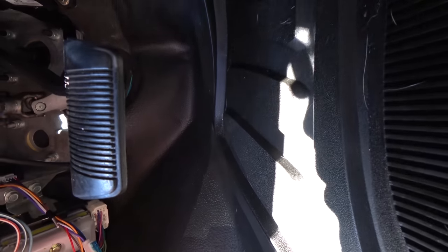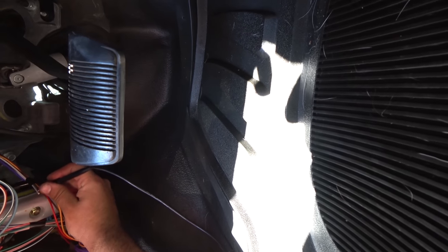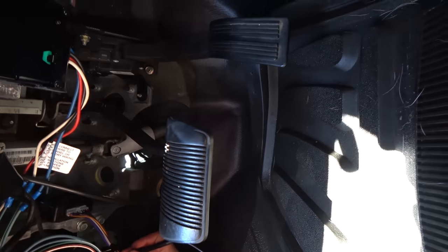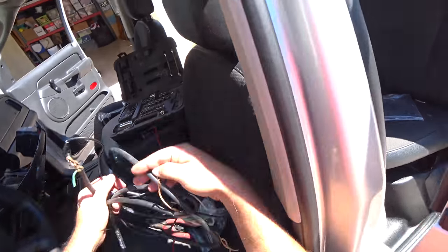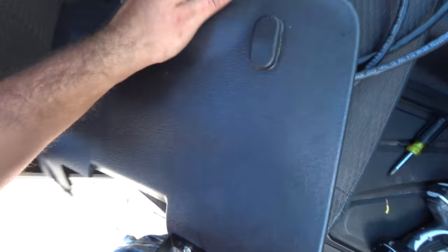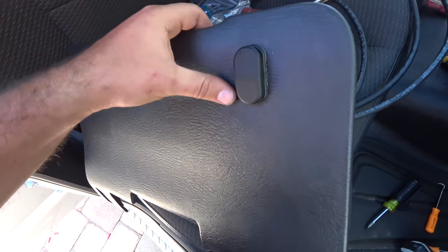I decided to probe these two little wires that were left — the brown and white — because I assumed they were for locking and unlocking with a switch. And look at that. Which means I can add a little switch here in the center console so that you can lock and unlock the doors with a switch rather than having to use the remote or the door handle. So here's my switch installed on the panel — just cut a hole out with a utility knife. I just got to wire it up to ground and we'll be done.